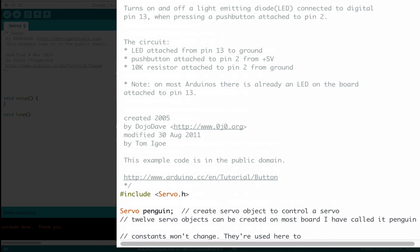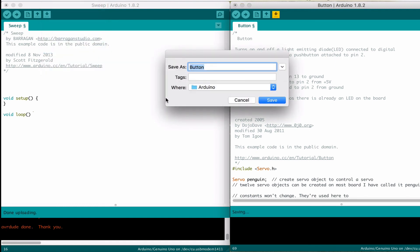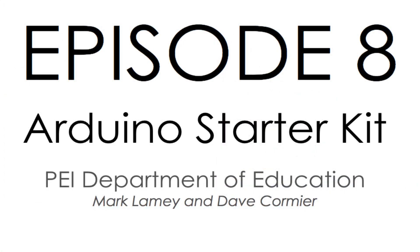We're going to go ahead and save this as a new piece — save as button plus servo. Then we're going to upload it to the system and check it out. Good luck!